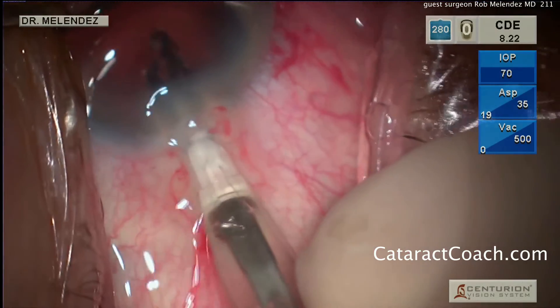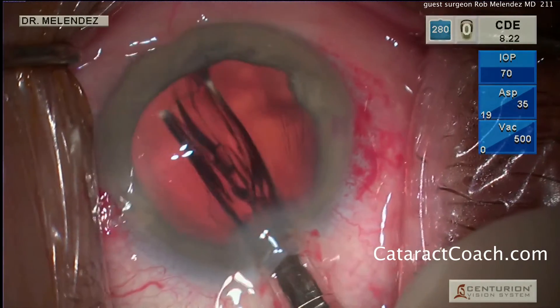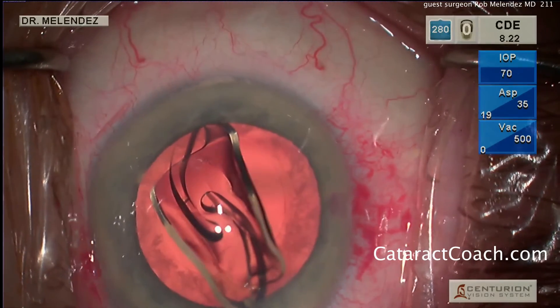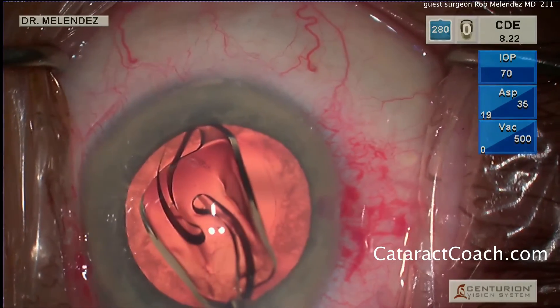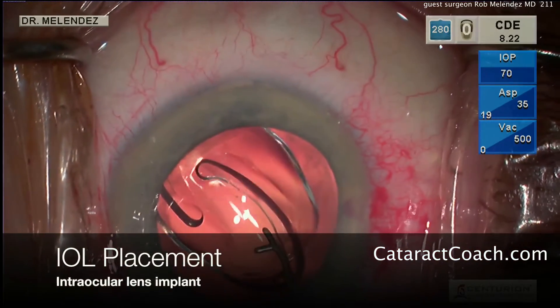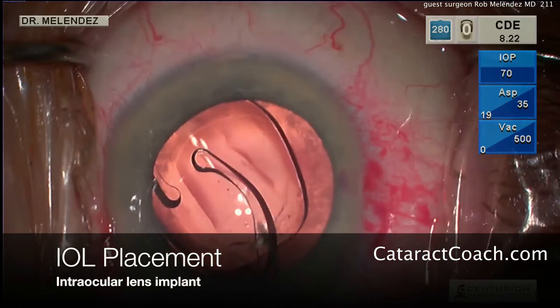Here comes the lens — a single-piece acrylic lens being implanted inside the eye, and that looks great. Now the lens can be positioned inside the capsular bag and behind the capsular axis, using a little Y hook to achieve that.